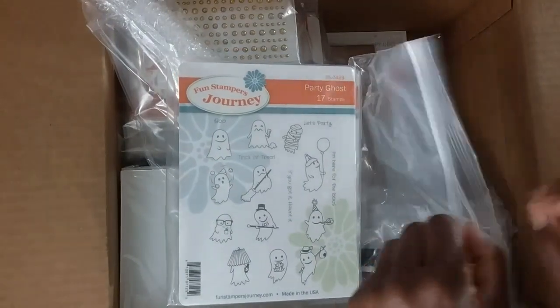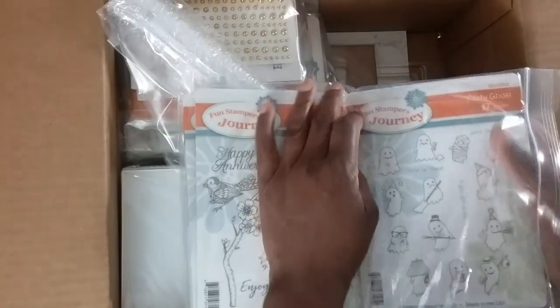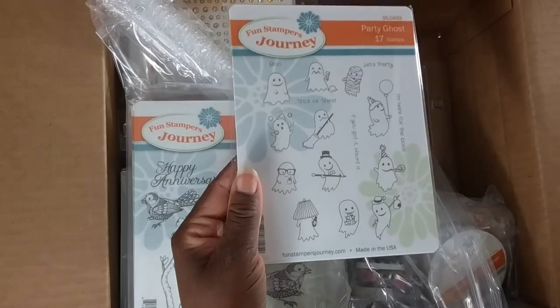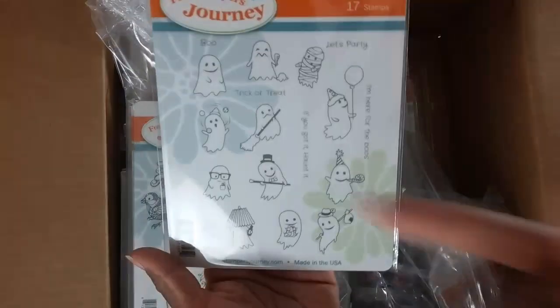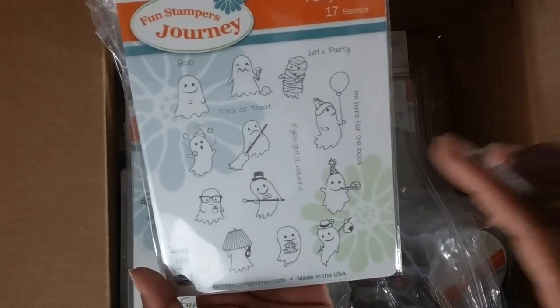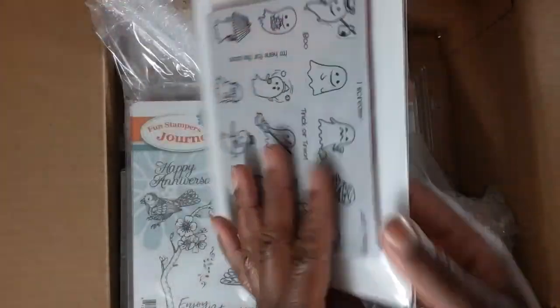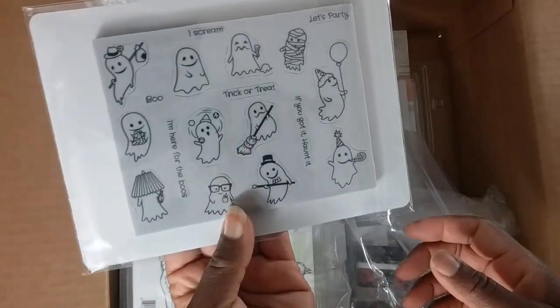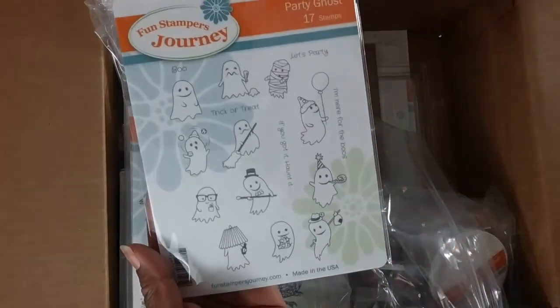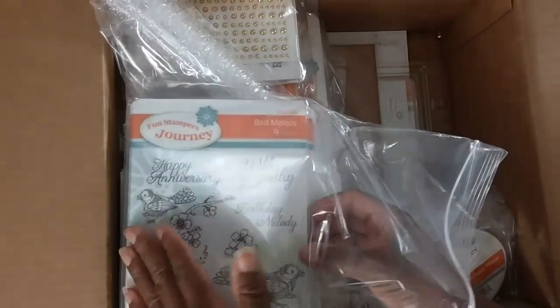I don't do Halloween, but I think this year might be the year I actually craft Halloween scrap pages and cards. I love a cute ghost — I don't do anything gory, scary, or bloody — but these Party Ghosts are super cute. I have a good idea for these. They're adorable — I have never seen a little ghost like that before.